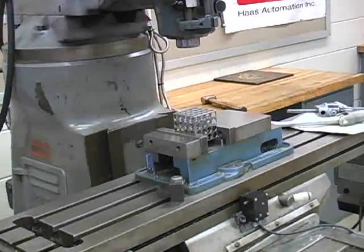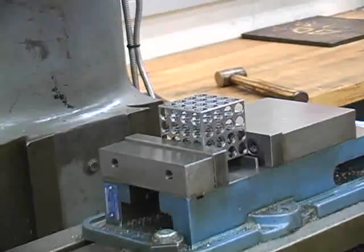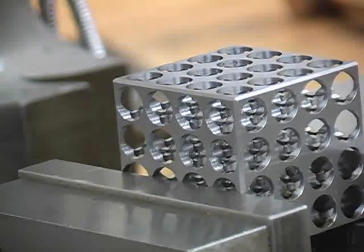Because the block is so thin, the machinist must also be aware of how much pressure he puts on the vise that is holding the cube. Too much pressure, he will crush the block and distort the holes. Too little pressure, and the block may come out of the machine.